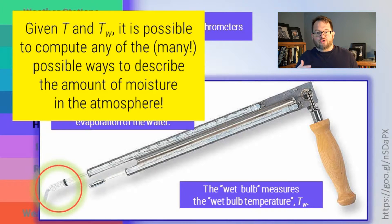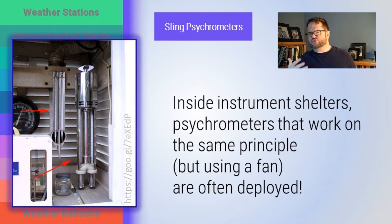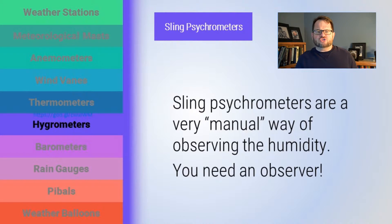Once you have those two pieces of thermodynamic information, computing humidity is not terribly difficult. On the other hand, it requires labor — somebody has to swing this thing around. There are implementations of a similar idea that can run automatically in an instrument shelter, with a fan blowing across them instead of swinging. But they're a difficult instrument to automate and digitize — it's just a very manual way of reducing observations of humidity. So instead, we'll try some other technologies.